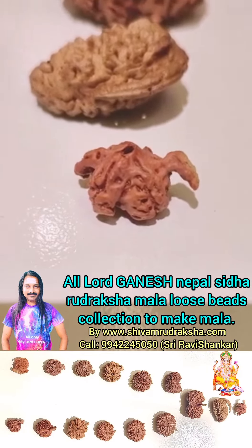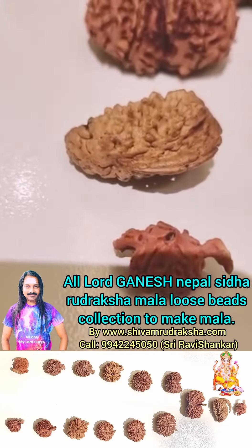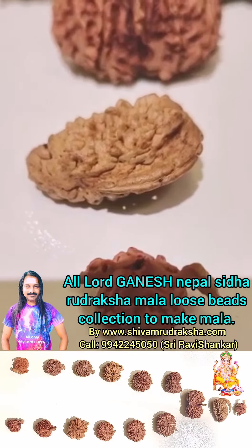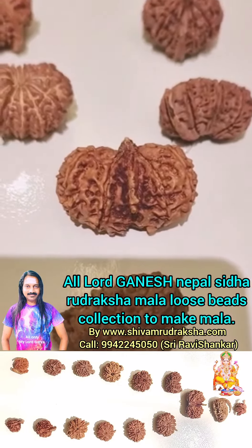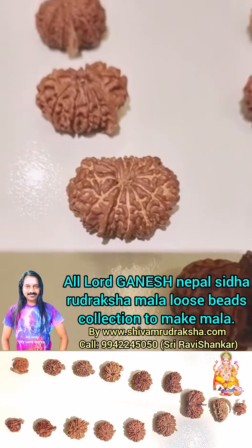Om Namah Shivaya. Here we are seeing all Ganesh Uttaraksha for making Ganesh Uttaraksha Mala. First is Tata Shuttaraksha. First we are seeing 1 Mukhi Kajudana Ganesh Uttaraksha, Kauri Shanga Ganesh Uttaraksha, 14 Mukhi Ganesh Uttaraksha, 13 Mukhi Ganesh Uttaraksha.